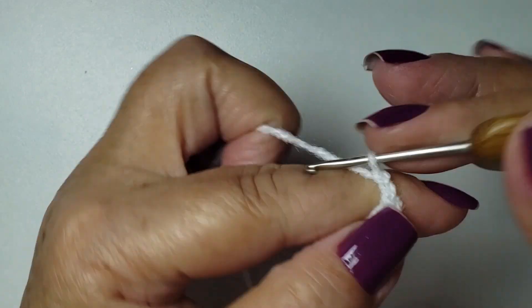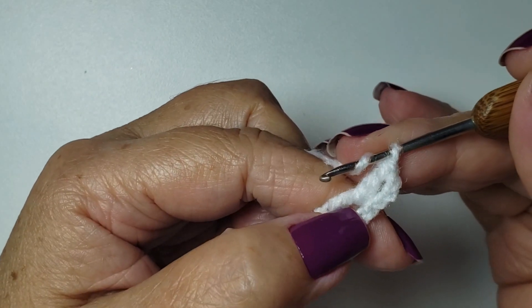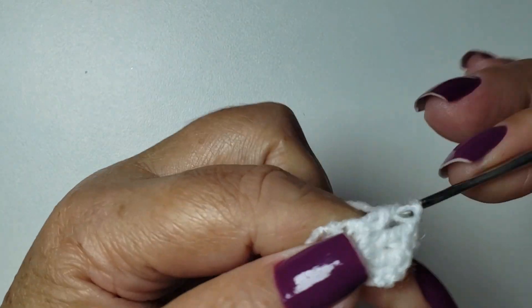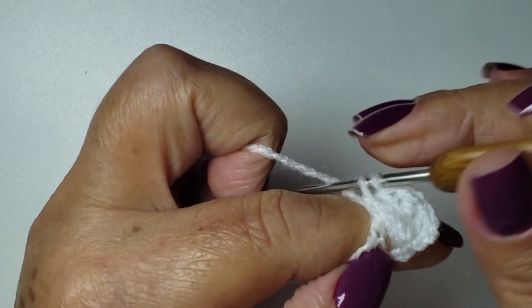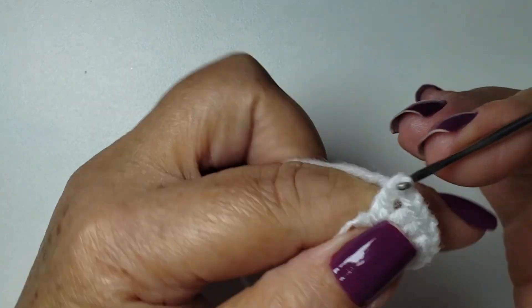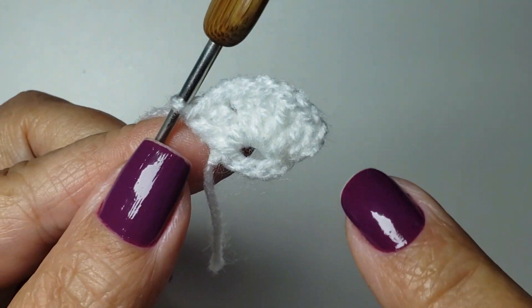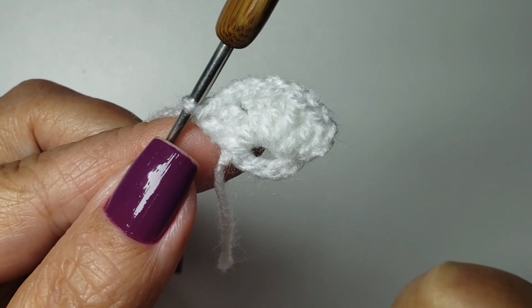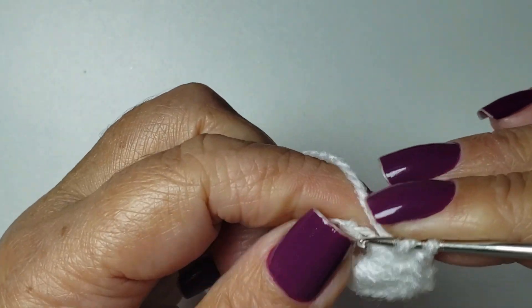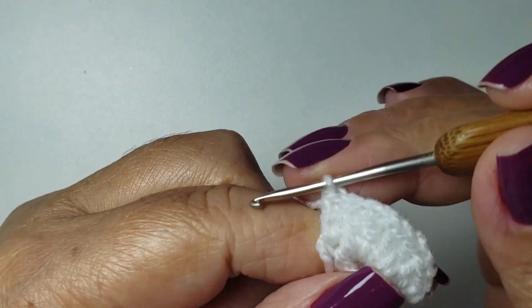I'll go up three chains. Inside this space, I'll work one tall stitch and one more tall stitch. One chain, repeat: one tall stitch and one more tall stitch. Pull a little so everything fits inside. One more chain and two more tall stitches. So, I worked three small blocks with two tall stitches each — two, two, and two, three blocks. I started with three chains and finish with a tall stitch, right here in my first ring. Row number one finished.